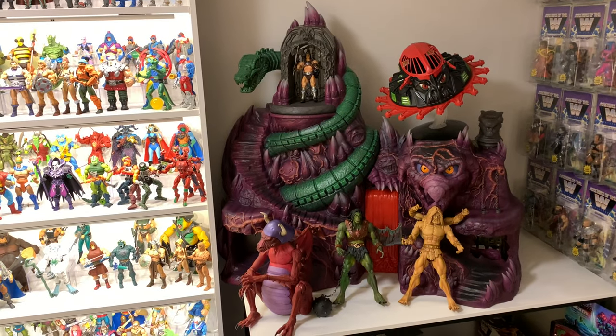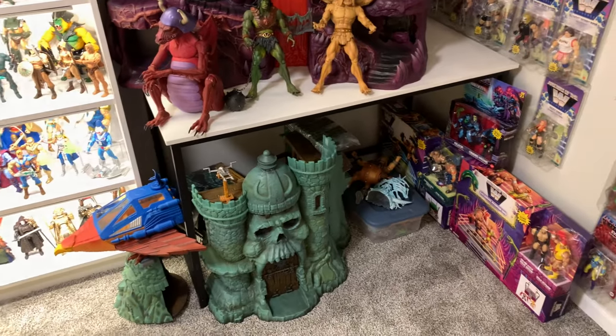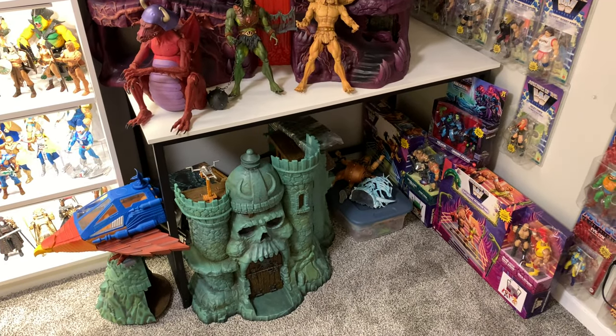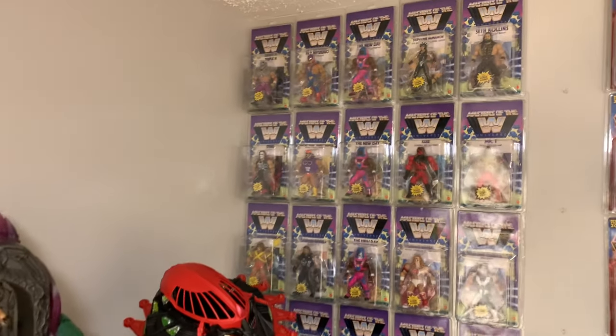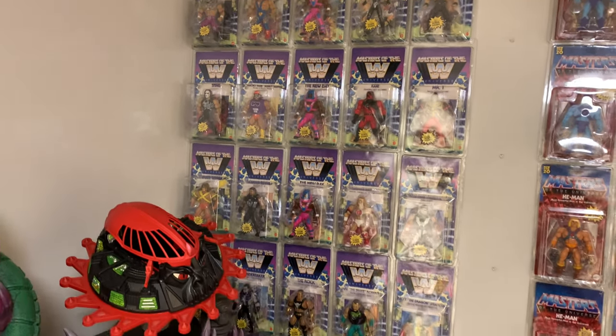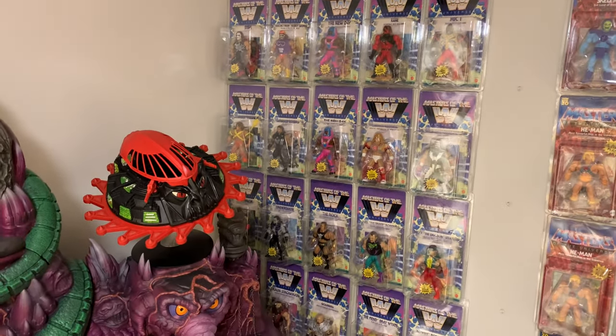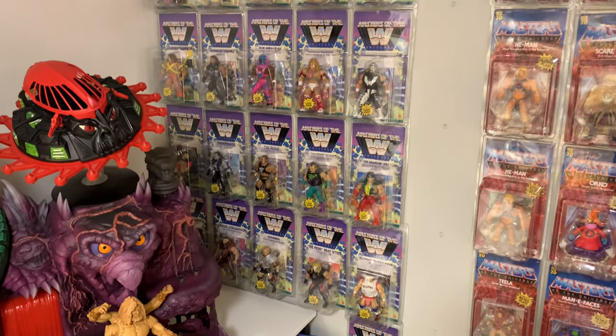Of course there's Snake Mountain — Super7 Snake Mountain — some of the giants, Super7 Grayskull, the Masters rings, and then what we're working on: Masters of the WWE Universe complete collection so far, just waiting for the last two sets from Walmart — hopefully soon. Got space for them right there, as you can see, down the middle — ready to go, just need them to come in.